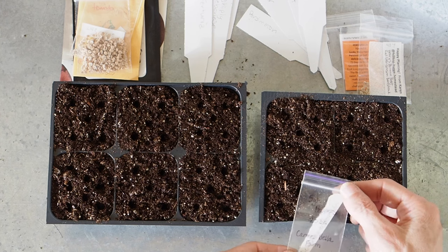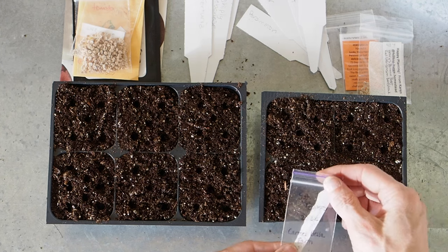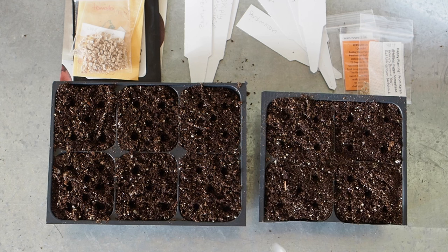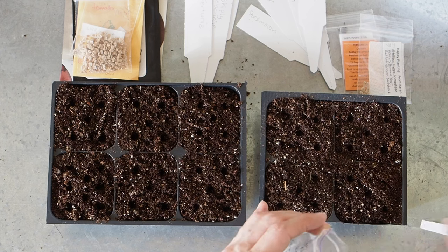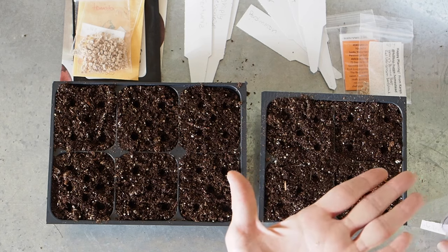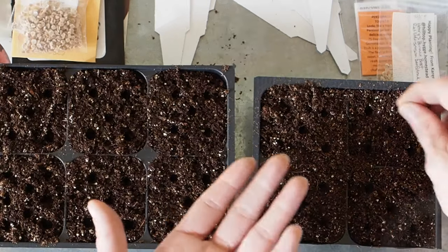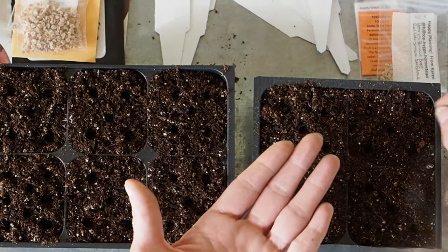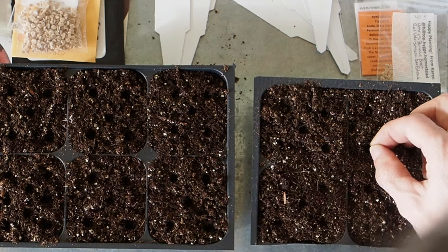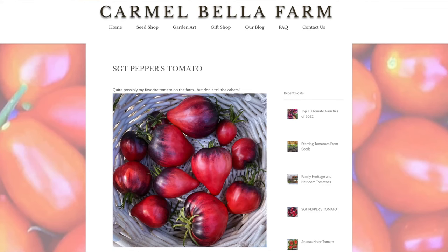This first one did not come from that seed swap. It's an oxheart variety called SGT Peppers, and I got these seeds from The Feathered Farm, who got her seeds from Carmel Bella Farm — those guys are on Instagram. We've only got four seeds of this one, so we're only going to be able to fill up four of the holes. It's a really beautiful oxheart variety — really pretty red with purple, just a stunning variety.